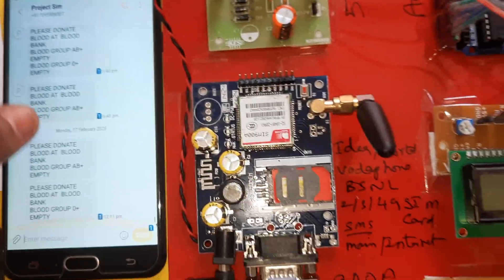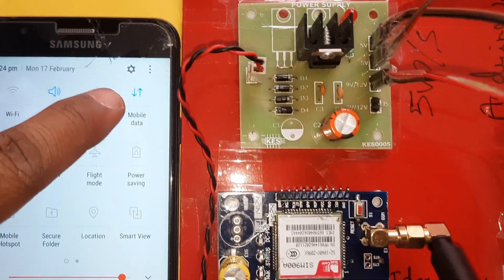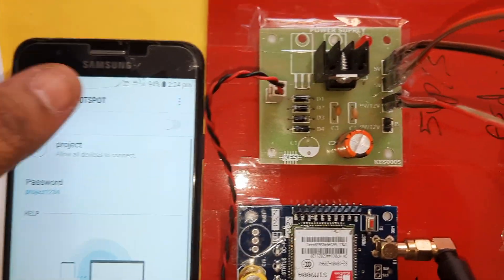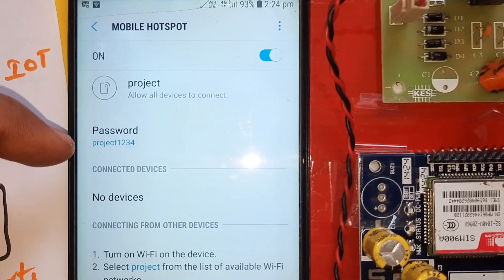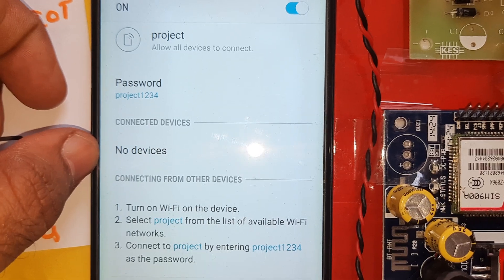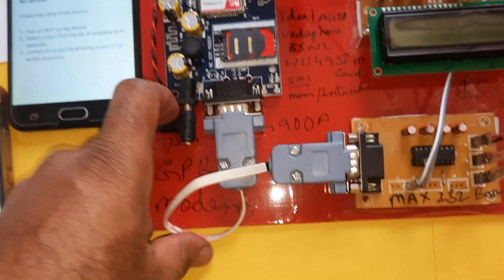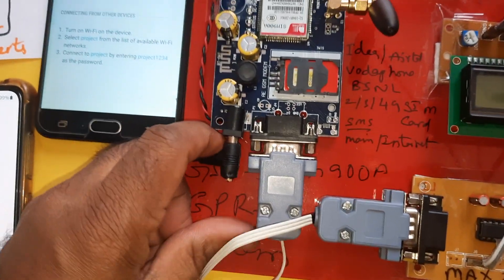We are monitoring temperature, A B positive, and O positive on the IoT webpage, and receiving SMS alerts. The Wi-Fi module requires mobile hotspot internet — turn mobile data on and mobile hotspot on. The SSID name is 'project' and the password is 'project1234'. When connected, it will show the device name.